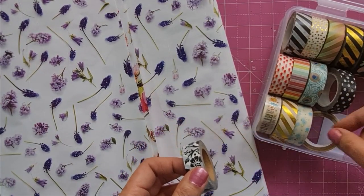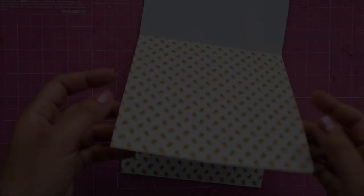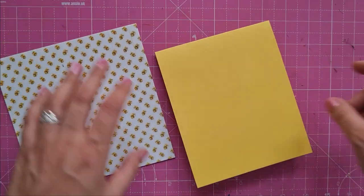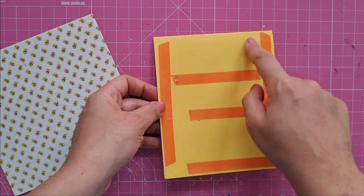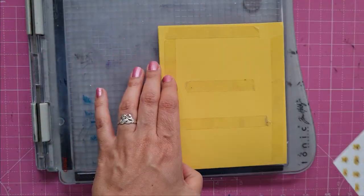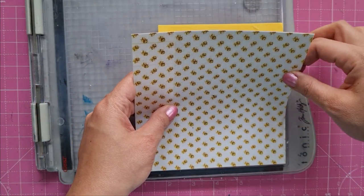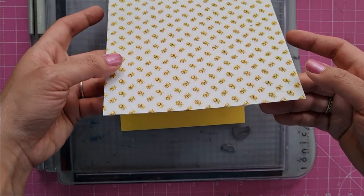Let's go ahead and use one six-by-six pattern paper. I've chosen a little floral print for a summer dress. I also take a yellow top-folding note card and use double-sided strong tape to adhere the pattern paper on the card base, leaving the top side free as I'm going to cut a neckline there. I use my stamping platform to align the papers perfectly on adjacent sides before adhering.